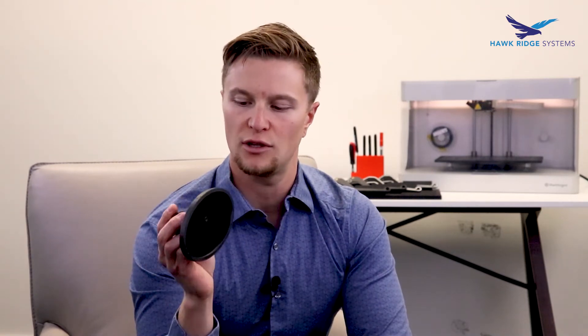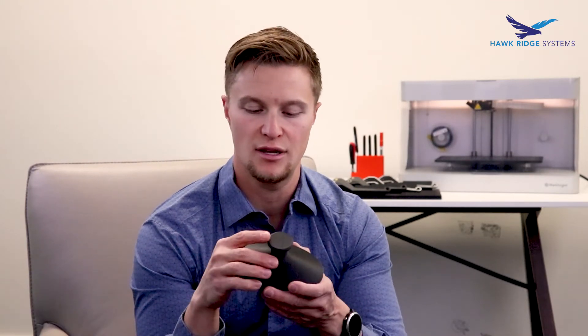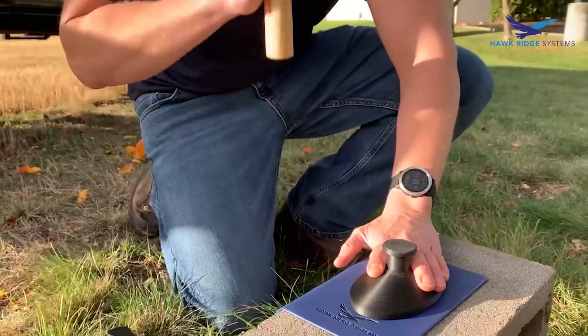We also printed with ABS because that's what I had loaded in my printer at home, and then of course Onyx, which we've seen super impressive results with in the last season of Break It with Brandon. With the ABS part I did a little bit of design work — my idea was to make this leather stamp sort of interchangeable, so there's just an open space where I can put in a bunch of different logos. I chose Onyx for the actual stamp body and then just swap out the logos. Onyx did a really great job, especially for the impact area — I was a little bit concerned about some of those edges starting to break away from the impact, but overall it held up really well.